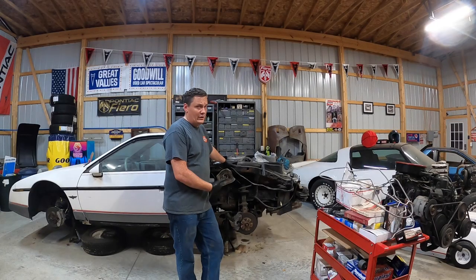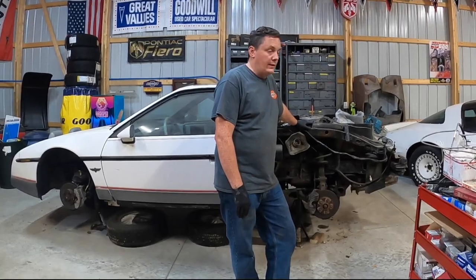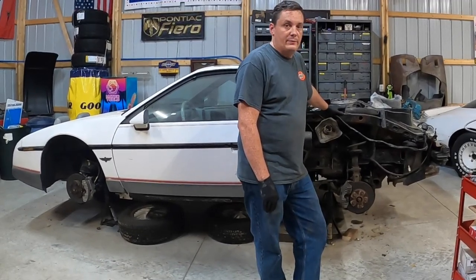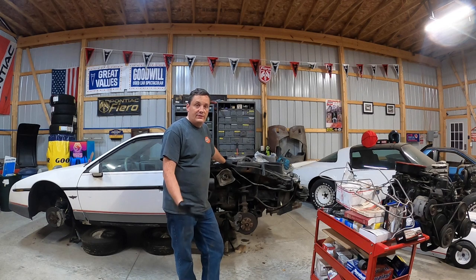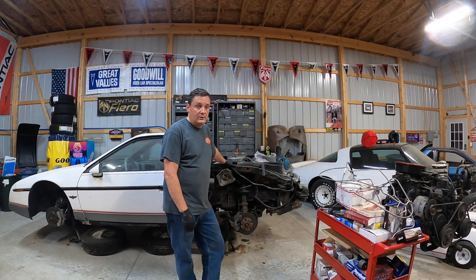In this video, we're going to get the subframe out with the engine and trans on it. I'm sure it's going to be easy. I'm sure it's going to be fun. All the bolts are going to come right loose. I mean, there's hardly any rust on this car. It's probably not going to be fun. It's probably not going to be easy. Probably not going to be five minutes.